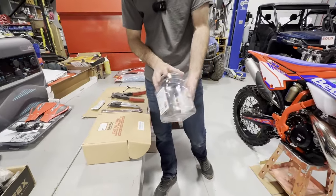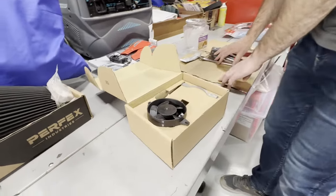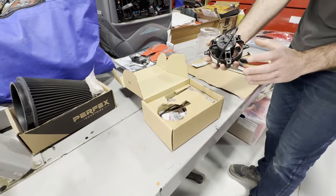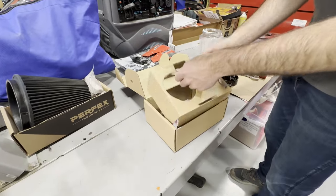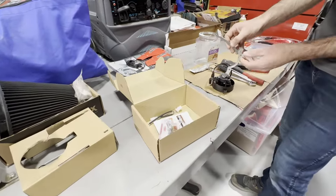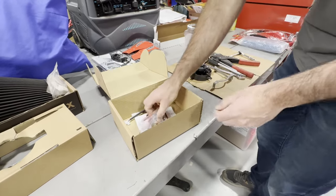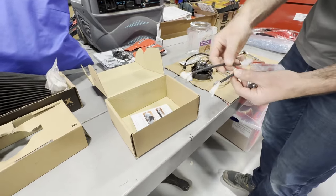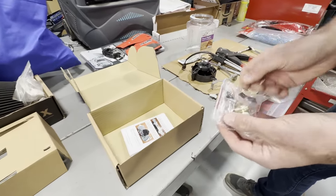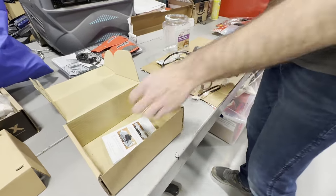Also our coolant catch because we need that. Let's show what comes in the kit: obviously we need the cooling fan — it's got the plug on it — and then there's a bracket for the two-stroke that wraps around the radiator. Then they give us a jumper harness, a thermostat switch, a couple bolts, and a couple rivets. They do give you directions as well.